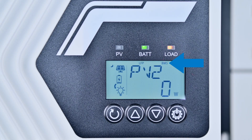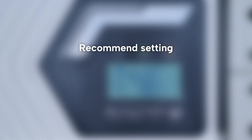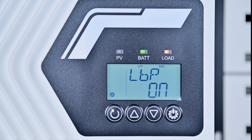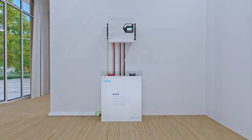Once all settings are complete, return to the home screen where the BMS icon will appear on the controller display. The controller and lithium battery are now in normal communication. To optimize battery usage, we recommend setting the battery charge and discharge mode to SOC and enabling the lithium battery protection function. These settings can be found in the CDM and LBP interfaces respectively.